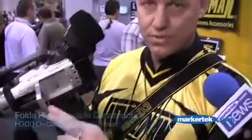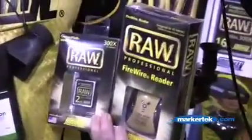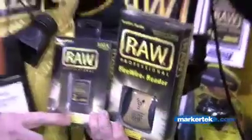A couple of new products we're showing at the show today are our raw compact flash cards, which range from 2, 4, 8, to 16 gigabyte capacities. For cameras that need compact flash, we have a very fast, very reliable card with a lifetime warranty. They range anywhere from $79 up to $249.99.